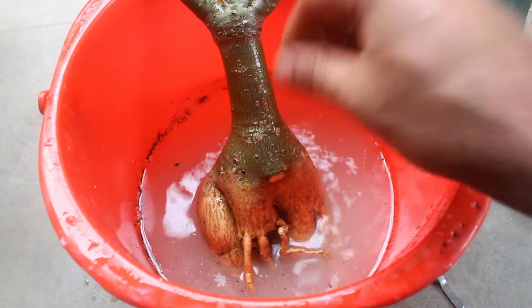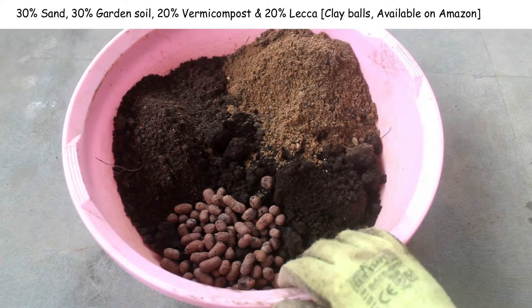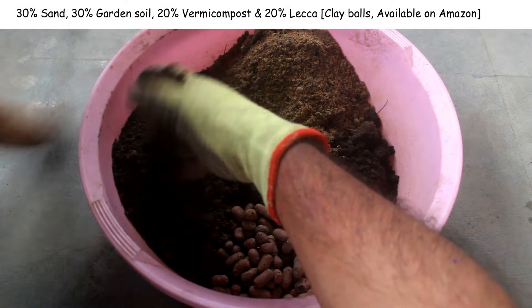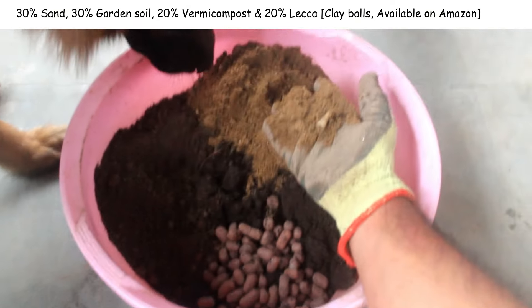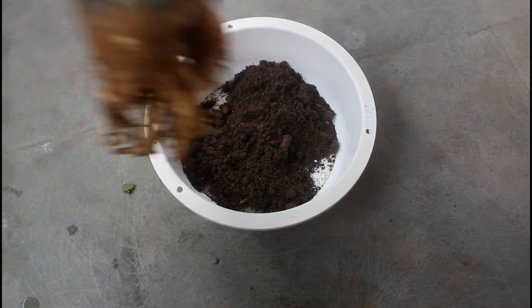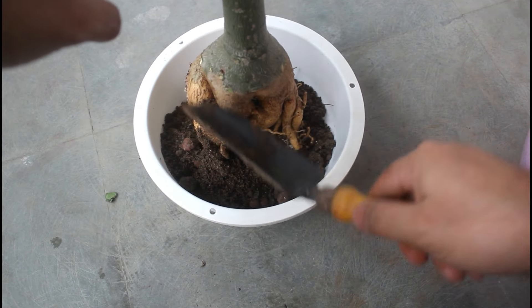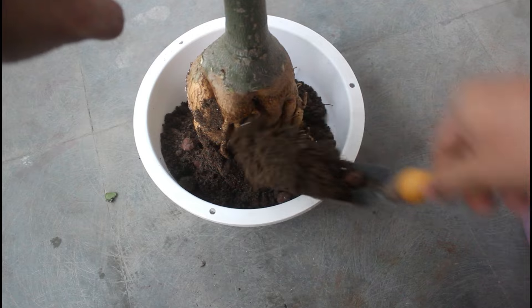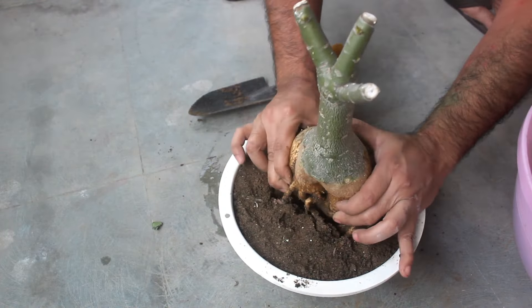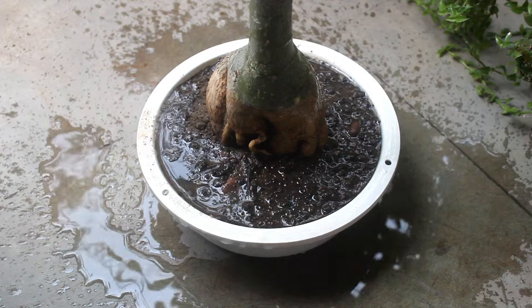It's done and we can repot our adenium. For the potting soil mix, I am taking 4 different components: 30% sand, 30% normal garden soil, 20% vermicompost, and 20% perlite. Instead of perlite, we can use a higher percentage of sand. I have repotted my plant successfully and shared everything about pruning branches to roots.